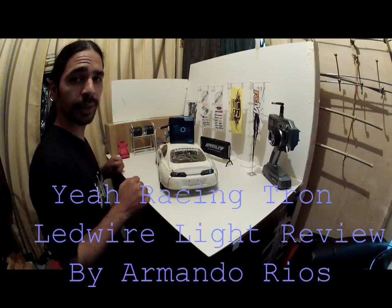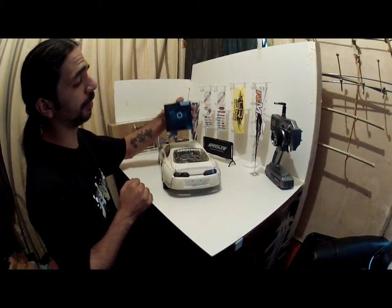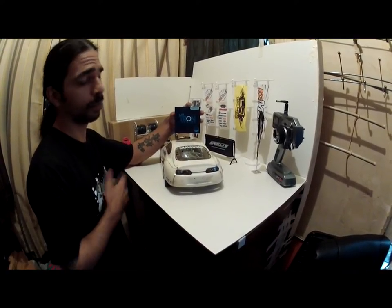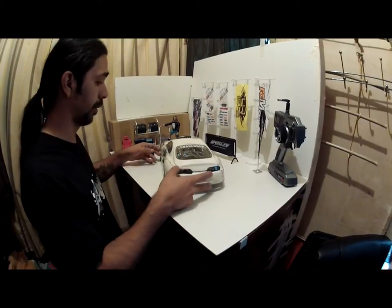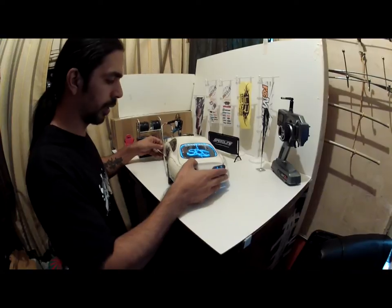What's up everyone, Mondo SDC from Scavenger Drift Crew, and today I'm doing a little testing on the ER Racing Tron LED wire light kit, which I have already put on. I'm going to give you a little rundown of what I did. First off, I am going to turn this on so you can get a good view of what it looks like.